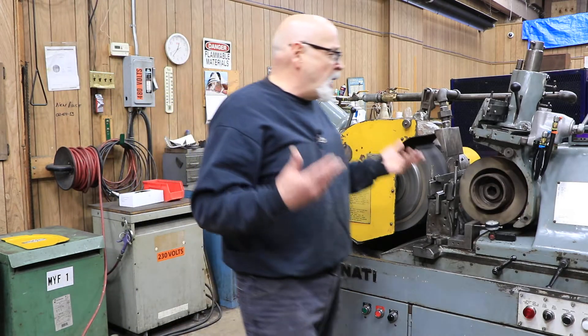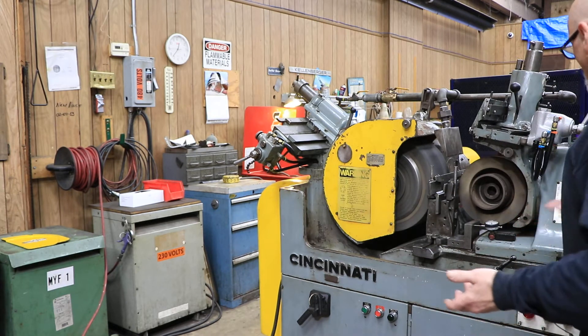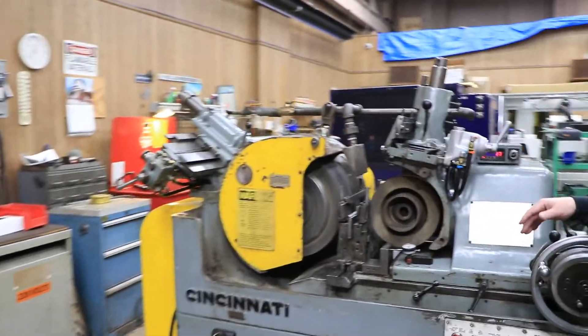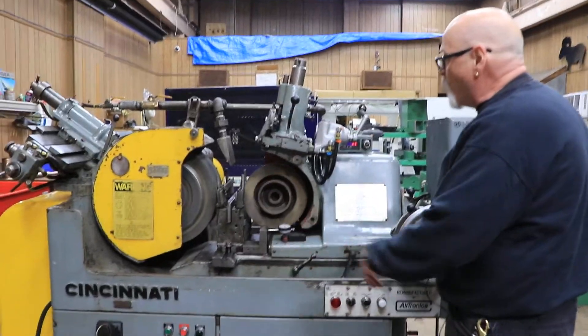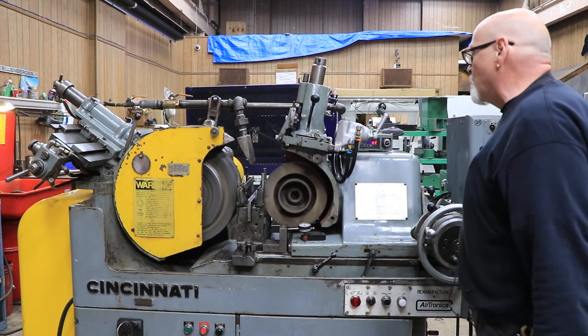So if you were buying this machine and you were only interested in through-feed grinding, you would bring the wheel in until your part was the right diameter, lock the whole machine down, and at that point that's where you would run your bar through. As you dress your wheel and sizes change, you have to make some adjustments.